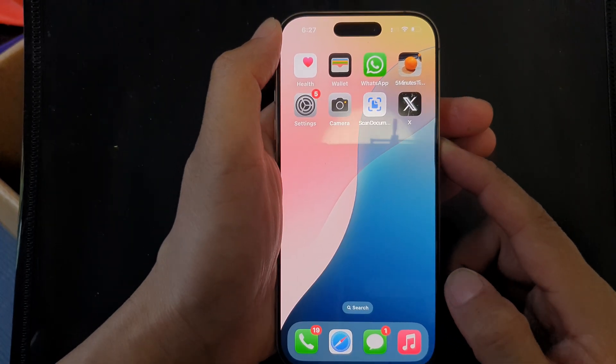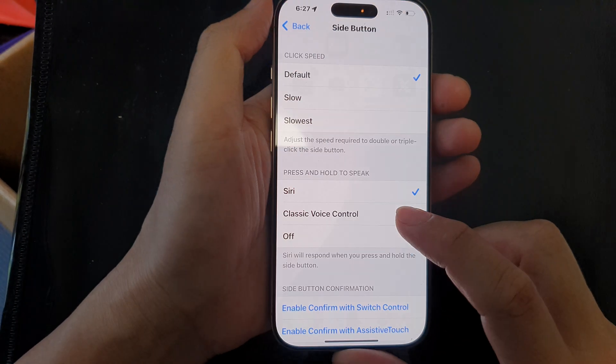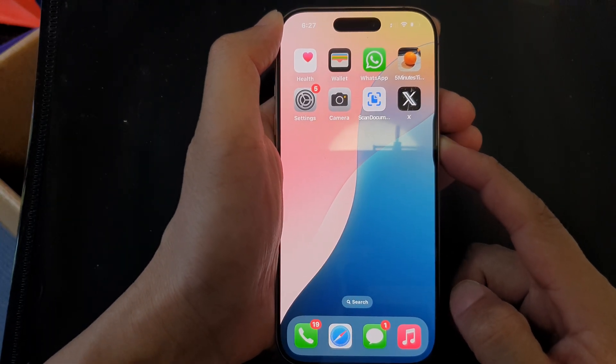Now you can see that if I press and hold on the side button, it will open up Siri. If you select Off, then pressing and holding the side button will do nothing.